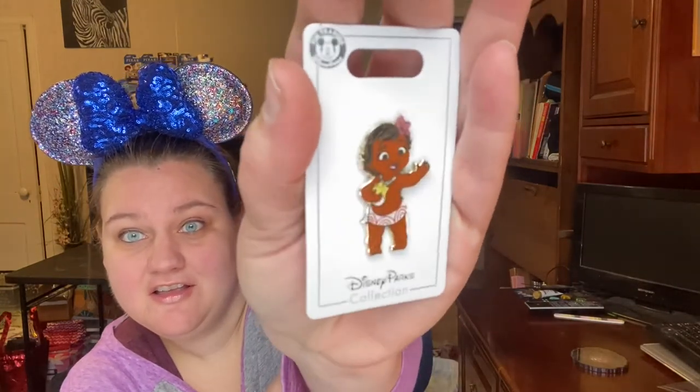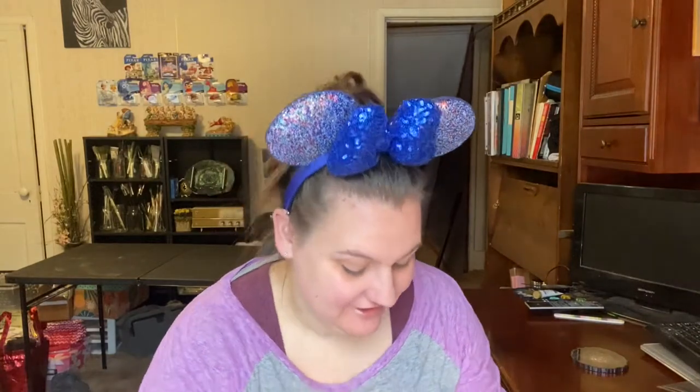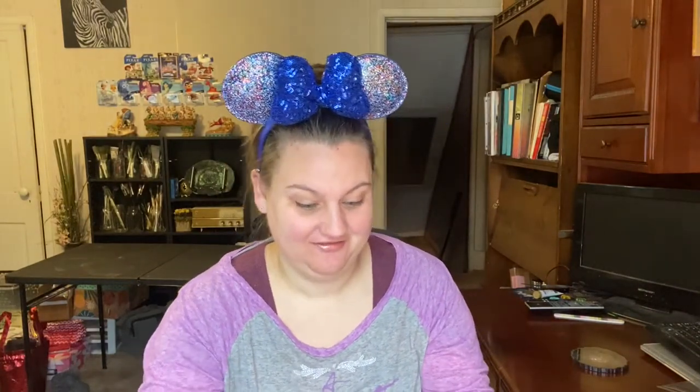The first one — I'm racking my brain trying to figure out what character this is. I feel like I just watched something with them and I can't put my finger on it. It's definitely one I don't have yet. And the second one is Captain Marvel — very cool, always happy to add to my pin collection. I don't necessarily collect Marvel and I'm not sure who the other character is, but that's okay — I'm very new to pin collecting and very open to having anything and everything.